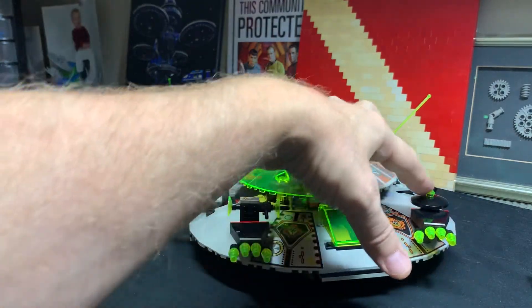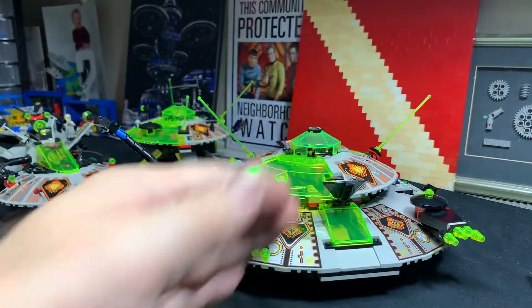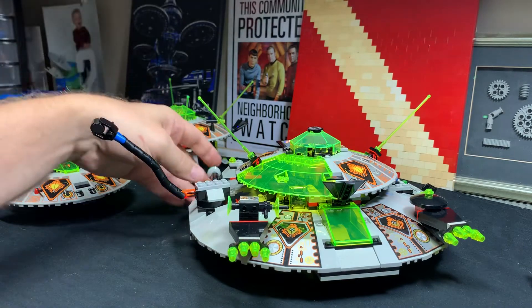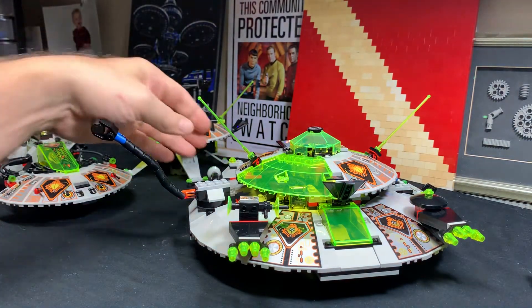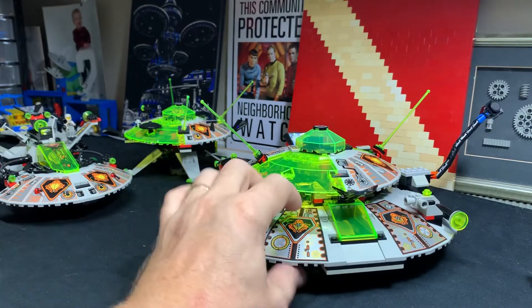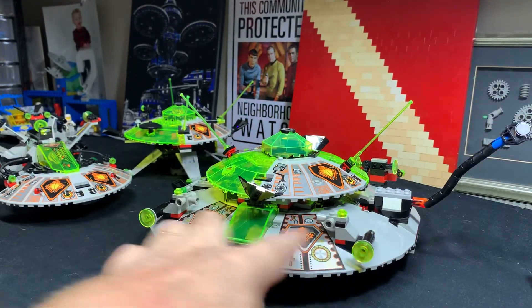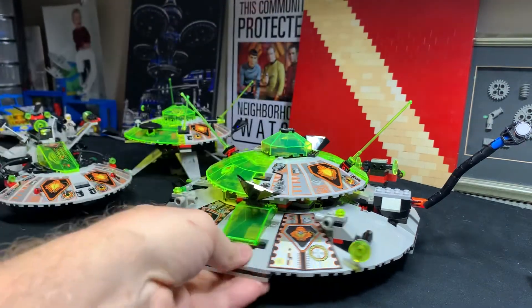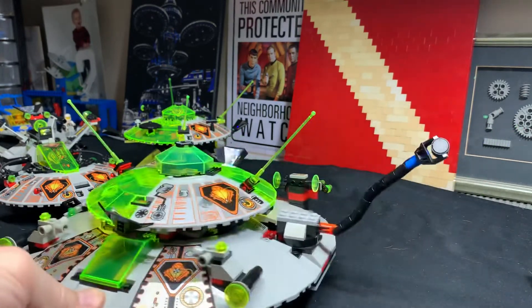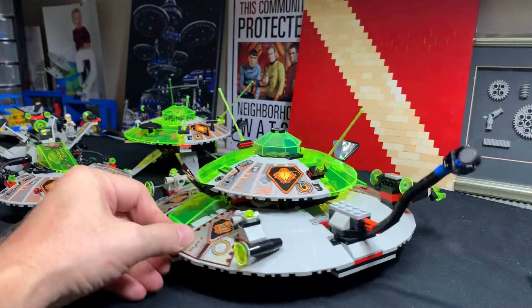On this side it just has this little inverted 4x4 dish - so that's not symmetrical. It's got two features that are anti-symmetrical. At the back, if we take the idea that this is the back because the thrusters are here - if this is the front and this is the back - I can't see it going this way. But yeah, so let's talk about the thrusters for a sec.